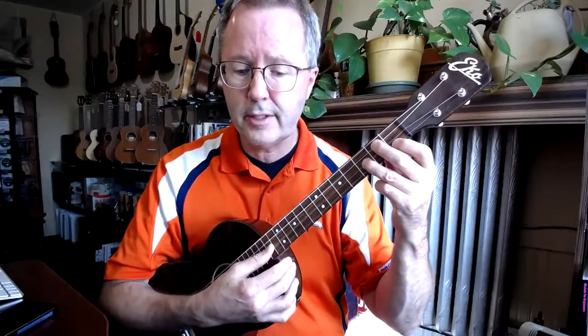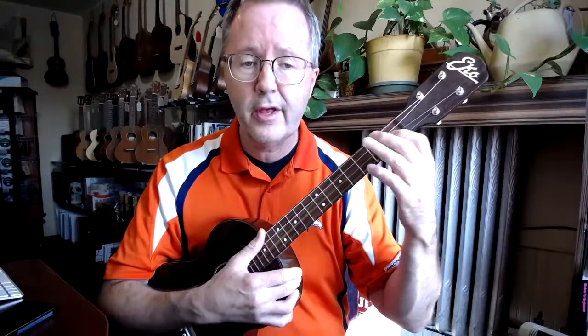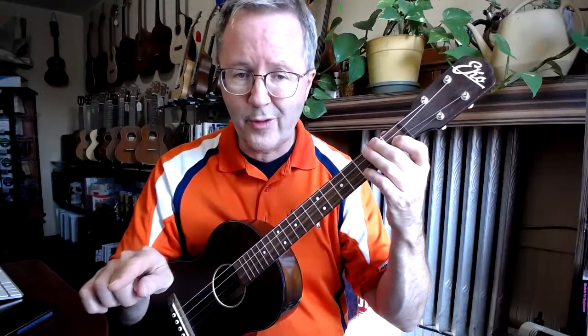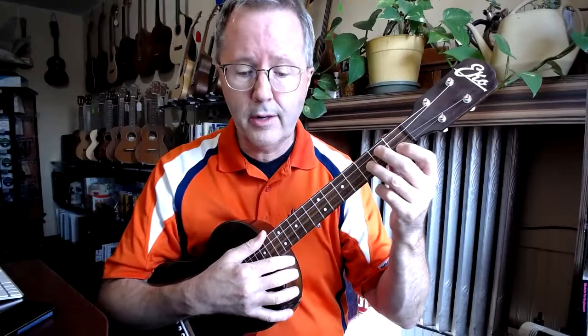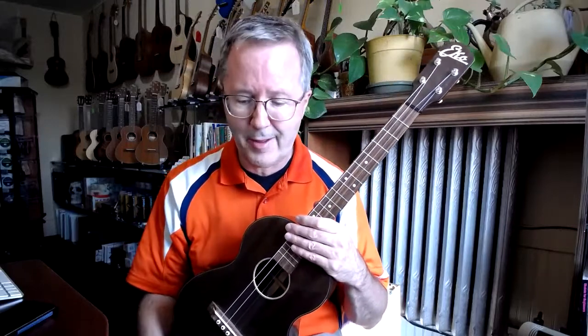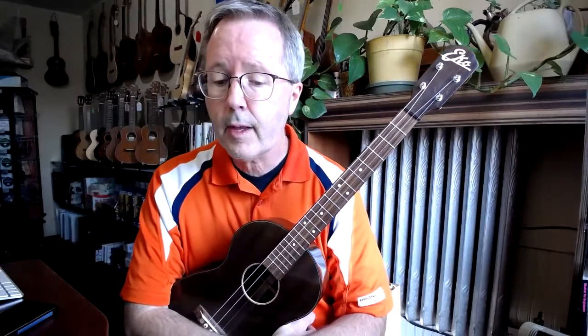Something happens between measures 12 and 13. As you're leaving measure 12 it says four-four, telling you the meter is changing. Measure 13 is officially four-four — that one measure has four beats in it — and then we go back to three-four. That's an homage to Simon and Garfunkel; they made that measure longer than the others. The original piece would have had three beats there, but Simon and Garfunkel messed it up in a good way, so we do what Paul Simon says.